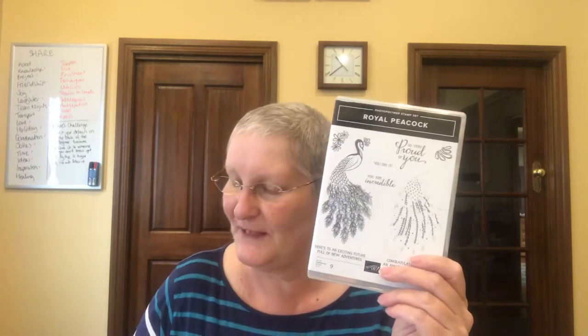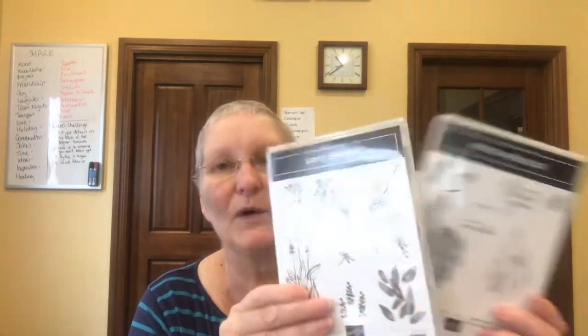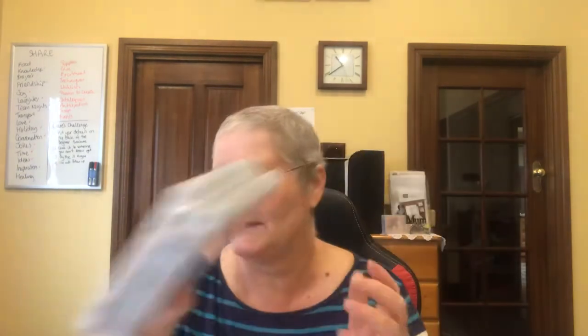I've actually mixed and matched it with the Soft Spring stamp set. This is a host stamp set so if you host a workshop you're entitled to get this stamp set, and I just love it. I love lavender and I just love that this works in so well with the Peacock stamp set. The other one that I really love is the Positive Thought stamp set — with the ferns it works in really well too. So we're going to share a little bit of how to mix and match.